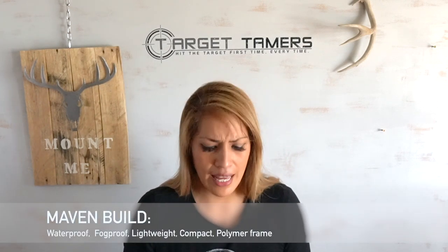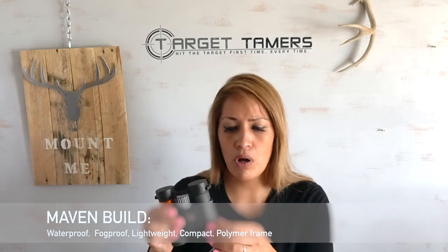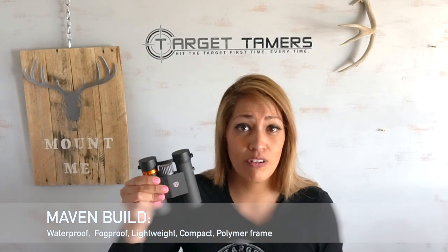It also has scratch and oil proof exterior lens coatings, which proved to be very important for me — I'll tell you why in a minute. For build quality, it has the rugged armor we expect from Maven with a polymer housing that gives it its 12.4 ounce weight.